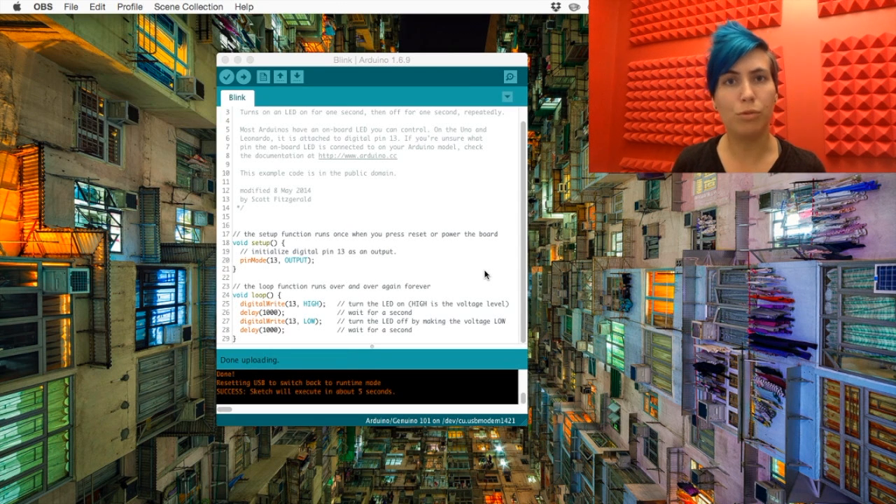The setup part of your code runs when you power on the Arduino — when you plug it in or hit reset. The setup part runs once, and it tells your Arduino that there's an LED output plugged in on pin 13, and it can be turned on and off because it's on a digital pin.